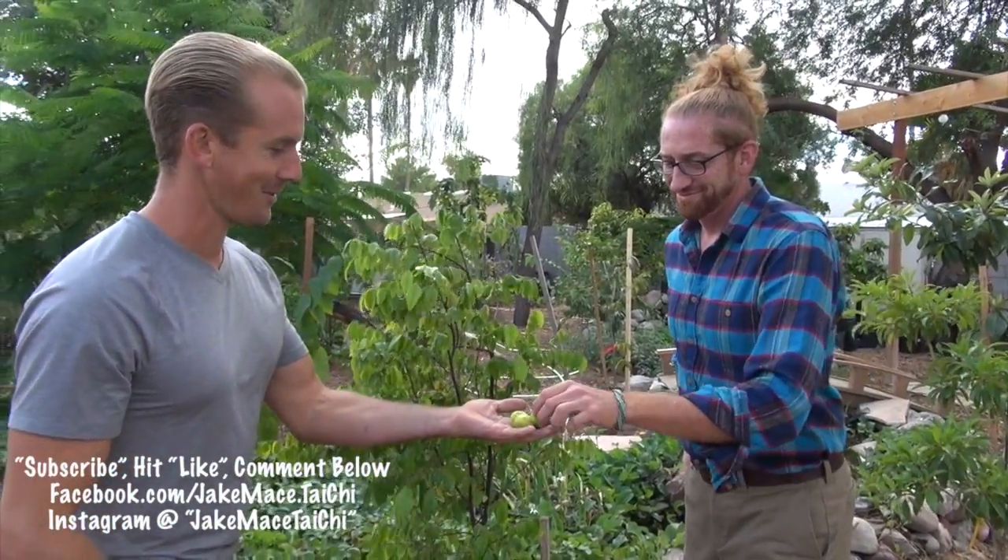We need some energy for this video — we're going to do a lot of work today. We've got a few tools to show you guys, but first we've got to have fresh figs from the honey fig tree. There's one for you, one for me, and one for the camera person. This will give us our energy here.